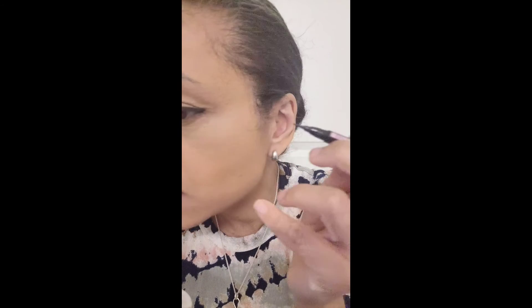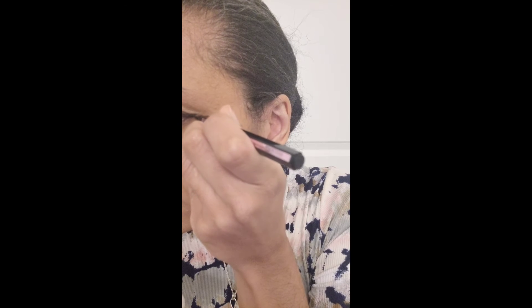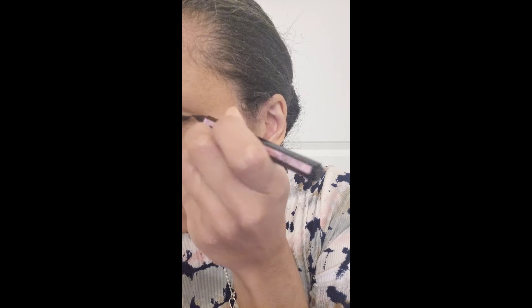Make sure it's even with the other eye. Yeah, it's even. So now you see it just sort of ends right there where I drew the line up.